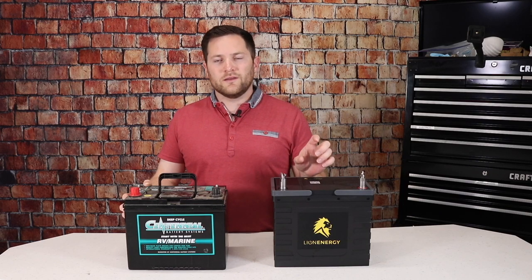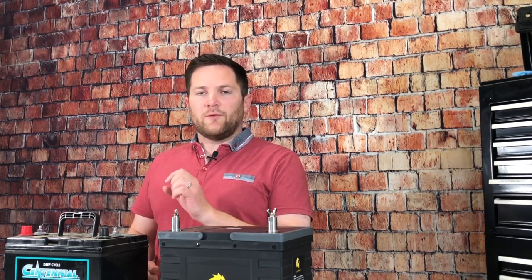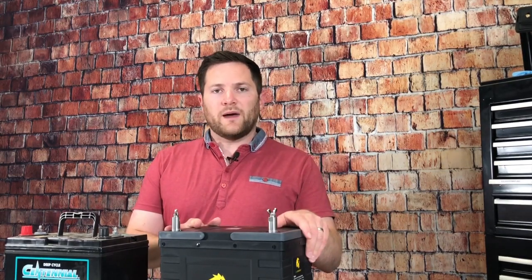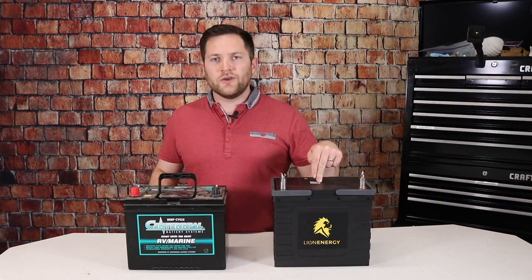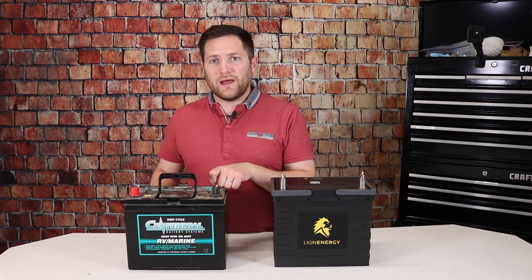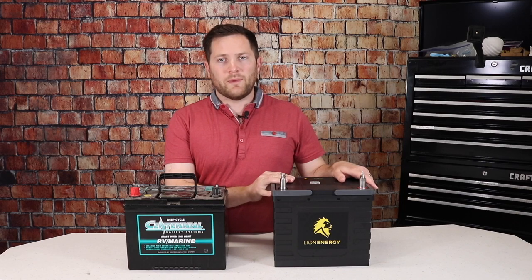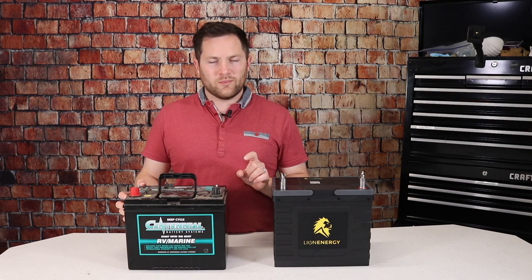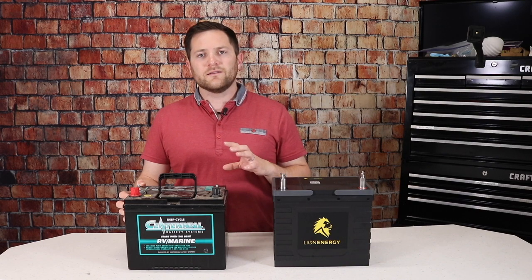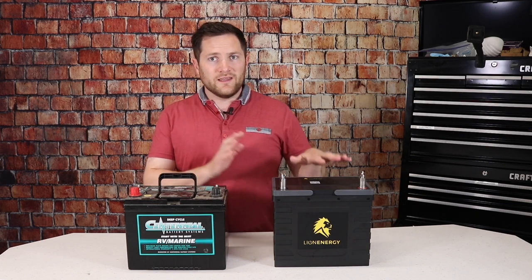That's a lot less weight per usable amp hour. Looking at a total battery bank of lead acid, two batteries would equal about 72 pounds on the tongue of the trailer and give 90 amp hours of usage — comparable to one lithium battery with 105 amp hours and only 23 pounds. Comparing two lithium to two lead acid batteries, you've got 72 pounds versus 46 pounds — that's a huge difference — with 210 usable amp hours versus only 90. That really shines when you compare with 6-volt golf cart batteries.